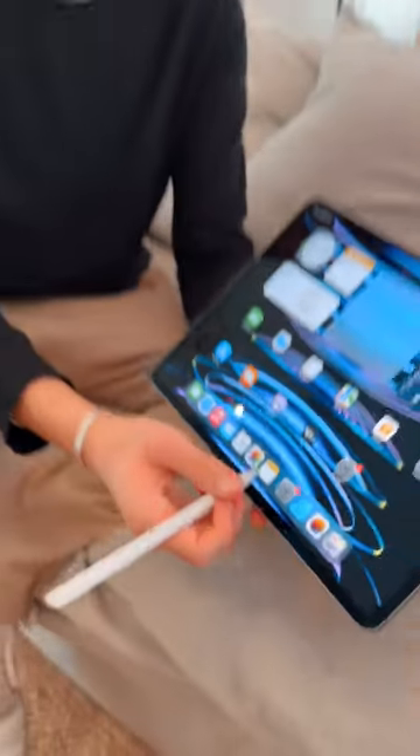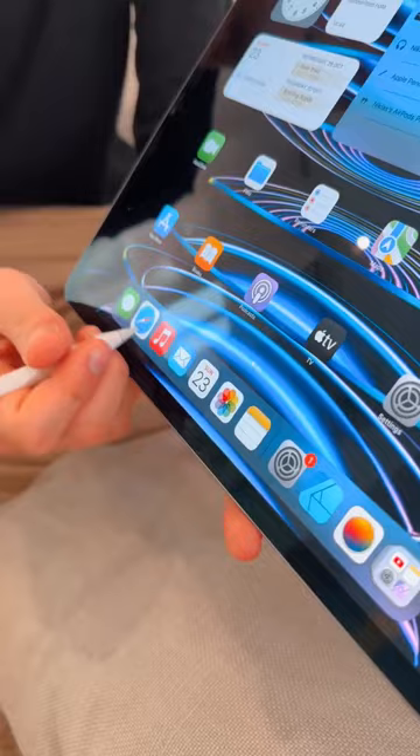This right here is Apple Pencil hover, which is a brand new feature on the iPad Pro M2. Let me show you how it works — as you guys can see, I'm actually not tapping on the display, and it's actually giving me some feedback. Let's tap on Apple Notes — it's pretty cool because it's actually giving me a live preview.